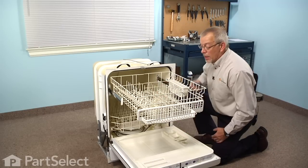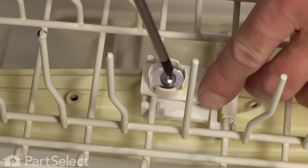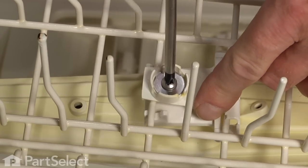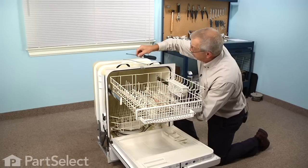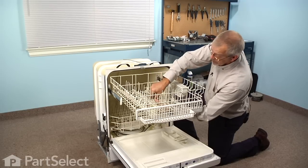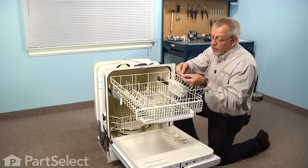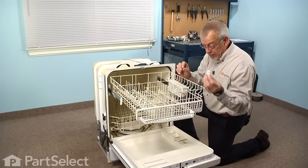With a Phillips screwdriver, and while supporting the spray arm, we'll remove that Phillips screw and the old mount, and we'll discard the mount.